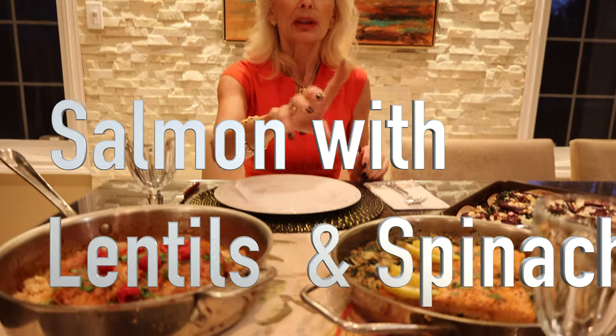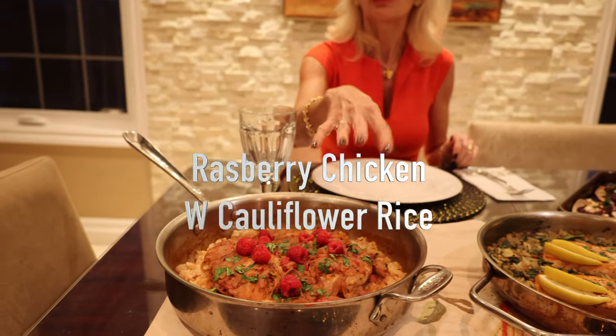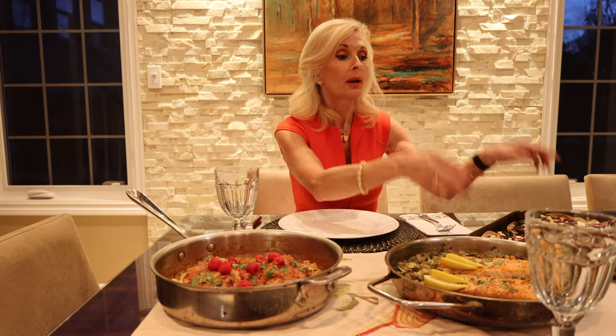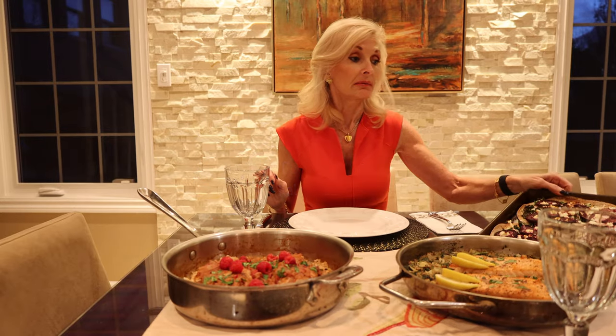Do you know anyone that loves doing dishes? Because I don't. There is nothing better than being able to prepare your meal all in one pan. Beautiful kitchen and you're ready to sit. I've made three fabulous meals today: salmon with lentils and spinach, raspberry chicken on a beautiful bed of cauliflower mash, and an incredible beet, goat cheese, and kale pizza ready for lunch or dinner.